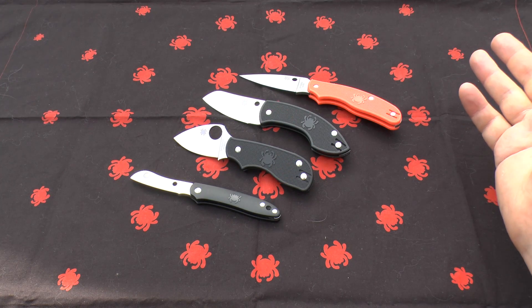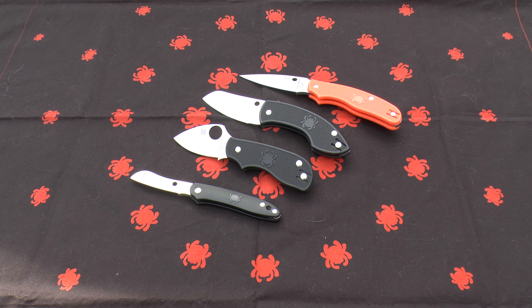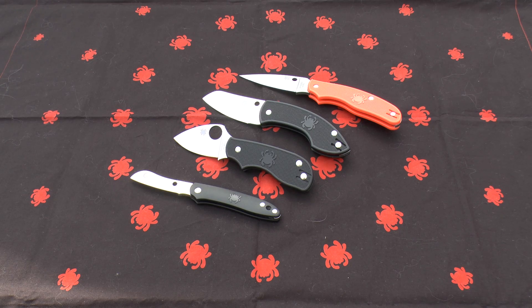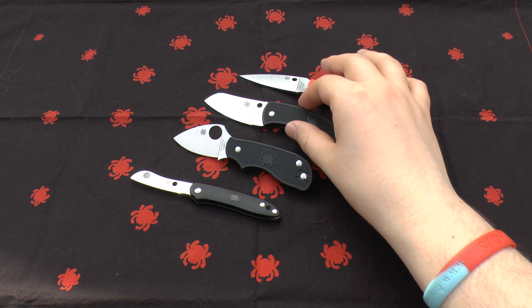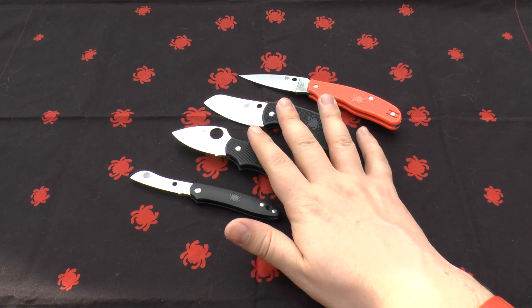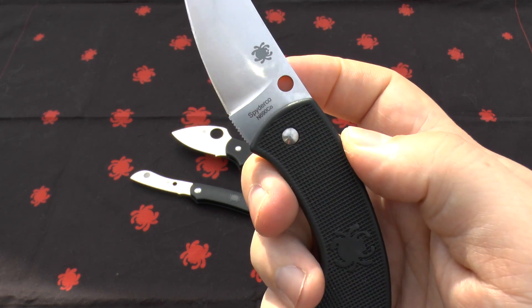Tops Knives — who make a lot of good survival knives — used N690 in their CQT Magnum 711. Fox Knives' military division also uses N690, as does Extrema Ratio. Even those military and tactical areas are experimenting with N690, and you can absolutely use it in harsh, corrosive environments.